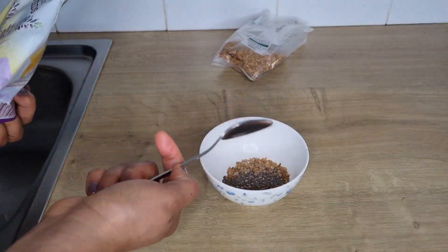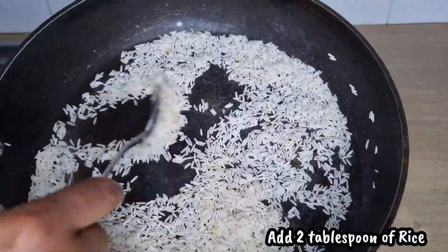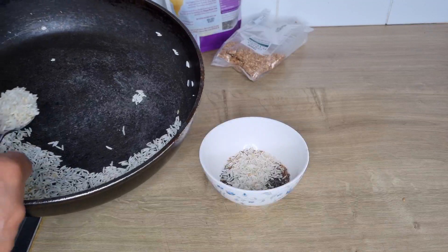I'll be making use of two tablespoons of rice. Rice contains some anti-aging benefits — it will help to increase collagen in the skin and also prevents wrinkles.